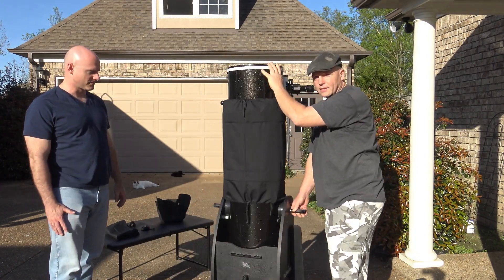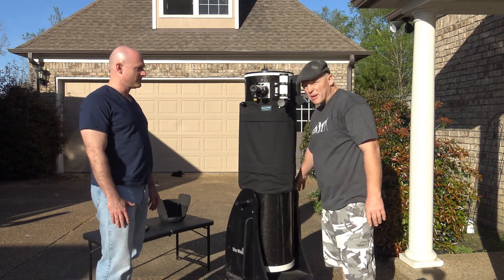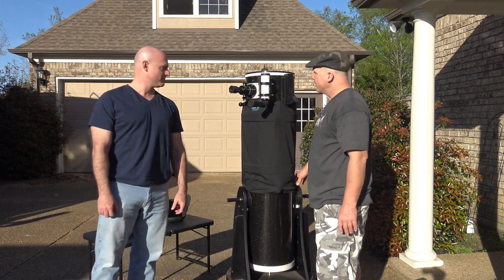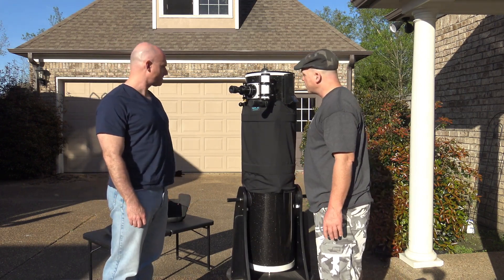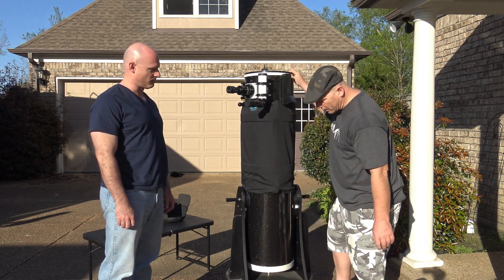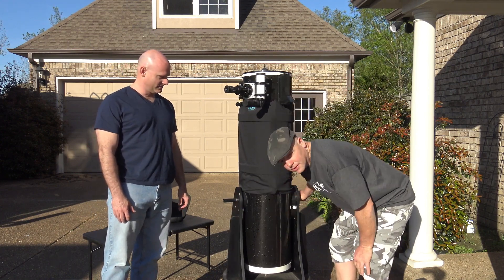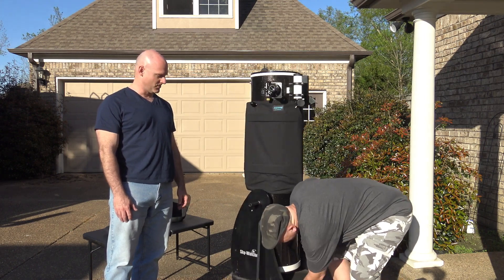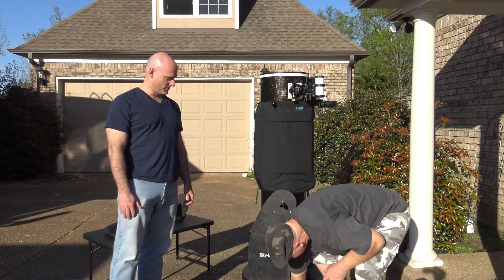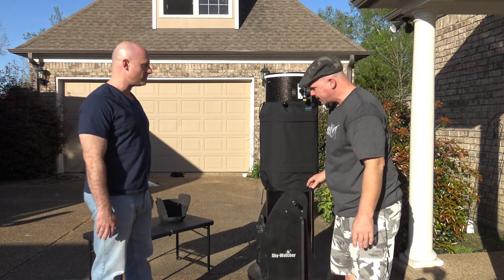Luckily this scope maintains collimation really well — about every week I have to collimate it — but your scope may vary; that rolling motion may cause you to have to recollimate. The first thing I did was add wheels to the base. These are actually casters, and you can lock them, so once you find a place you want to observe you can lock them in place and it will stay put.